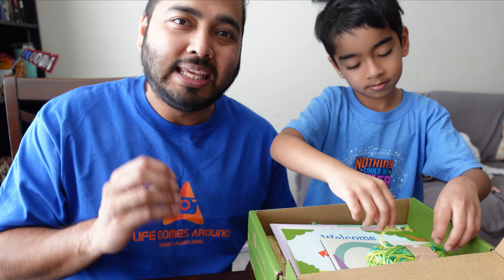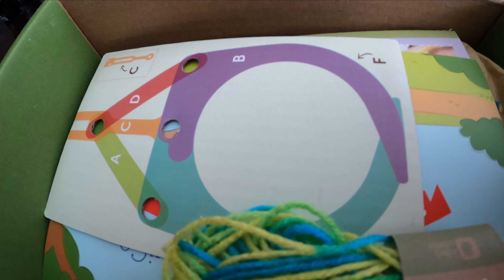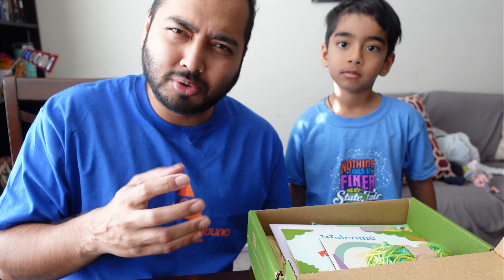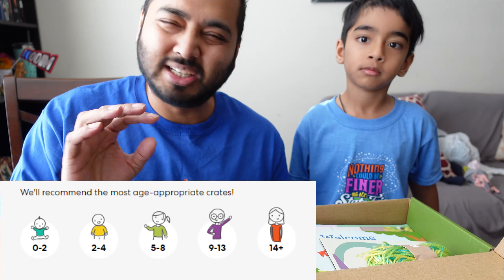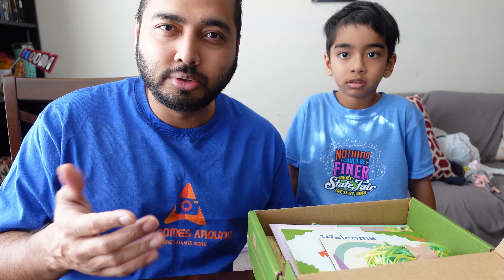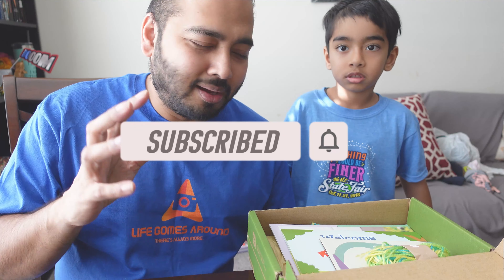So what is KiwiCo? KiwiCo is a subscription-based service where they send boxes for your child or children in your household. These boxes contain stuff that is supposed to challenge your child's innovative abilities — basically something they need to assemble. They also send storybooks that children can read according to their age. The box we got for Emanuel is the five-plus years old box because Emanuel is six, and there are also more advanced boxes for older children, as well as a level below for ages three to five.